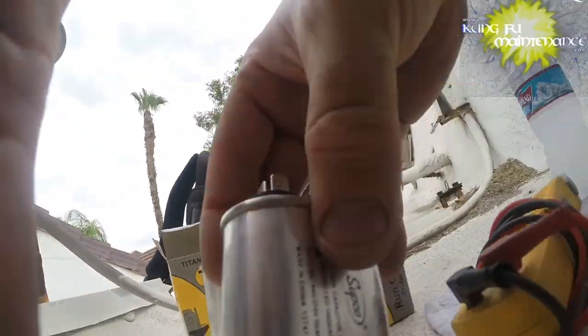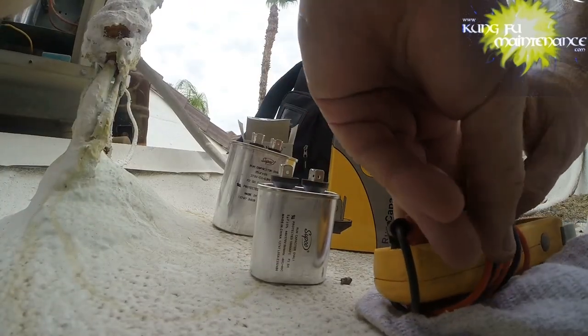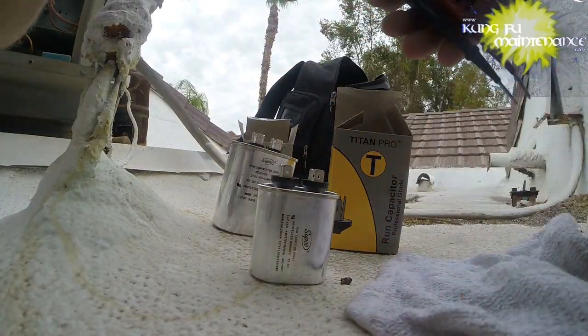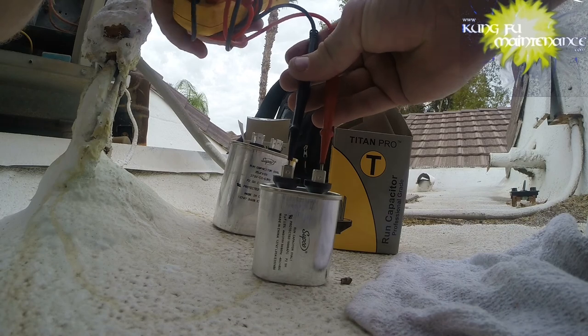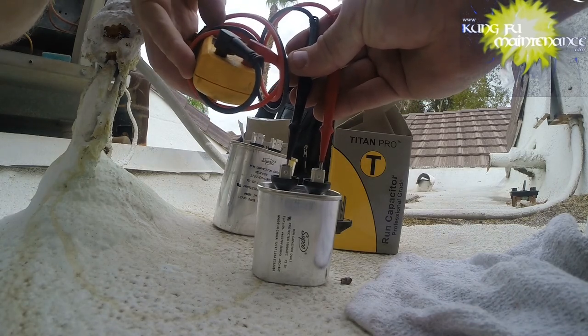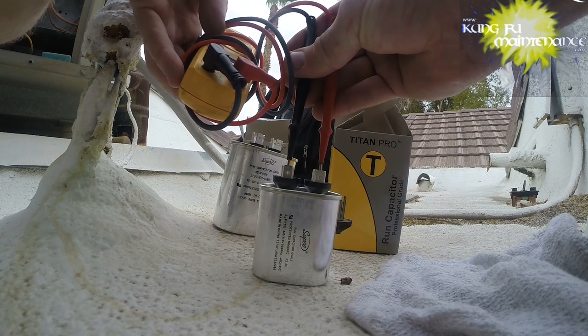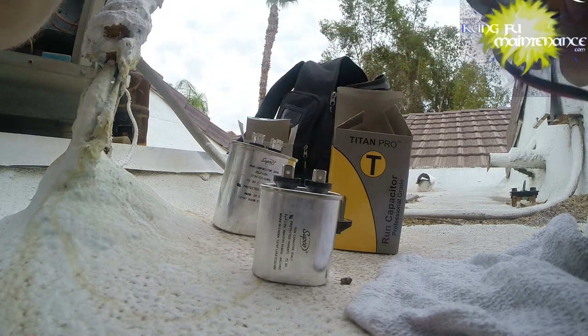Here's my new 5 - this one's a Supco. Just to show that these have been good for me. It reads 4.93, so that's within spec.